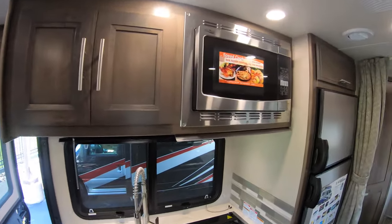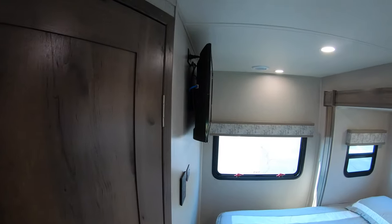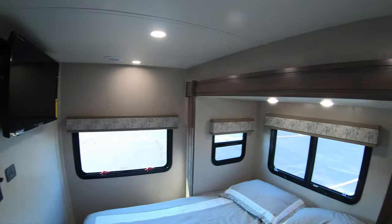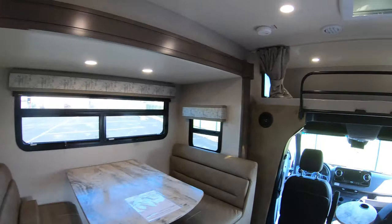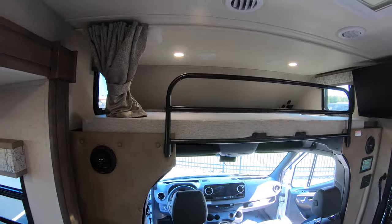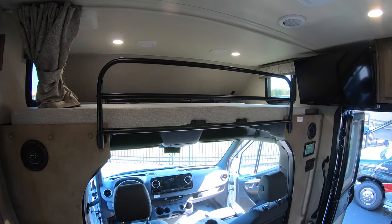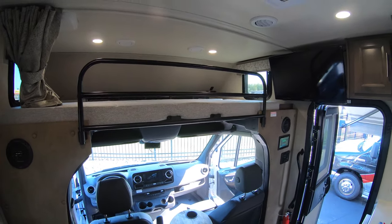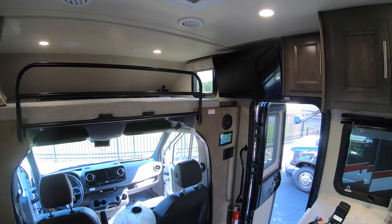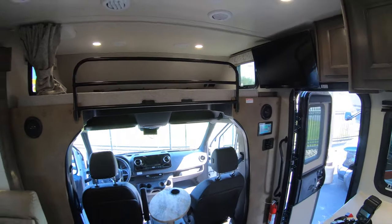So to recap: three-burner cooktop, big sink, fridge/freezer, beautiful bath, additional television in the bedroom, queen bed, great storage, magnetic full body paint, driftwood cabinetry, 200-watt solar panels, auto four-point hydraulic leveling jacks, cab booster seats, and this one does have the Winegard In Motion T4 satellite.